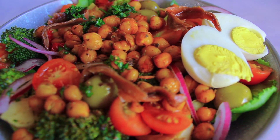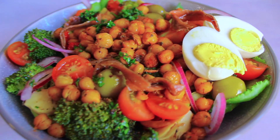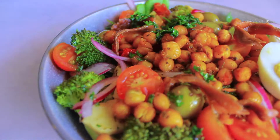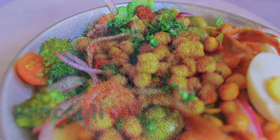Hello foodies! Welcome back to the channel. Today we are making an incredible salad that is packed full of goodness and it is so yummy you won't even believe that it's healthy. Let's get into it.